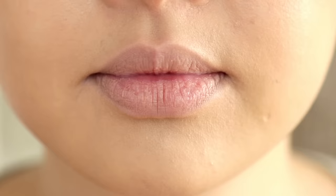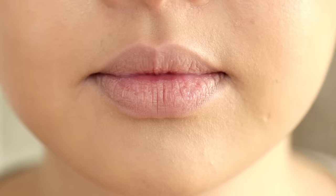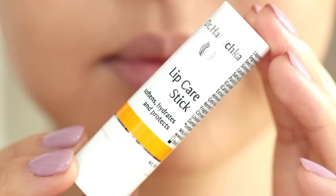Alright, are you guys ready? Let's get started. Step 1: buff and clean the lips. Here I'm just using a damp paper towel with some warm water and buffing it back and forth. This really helps get rid of that dry skin.